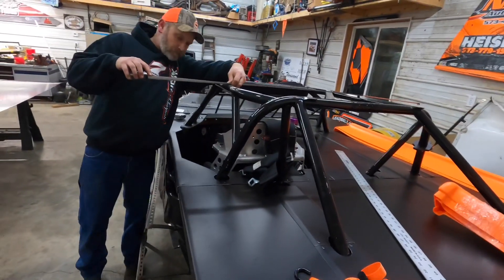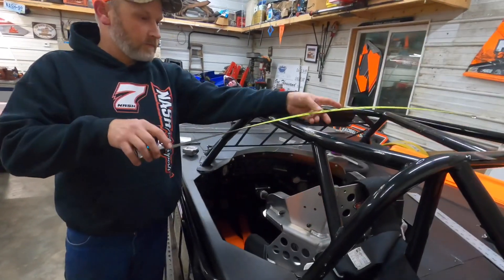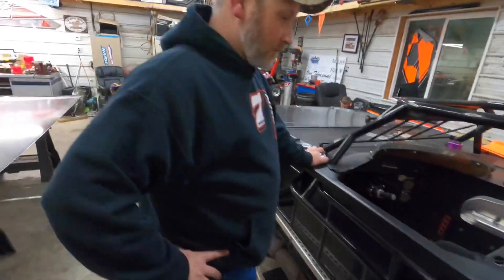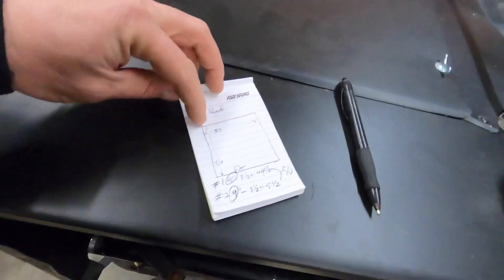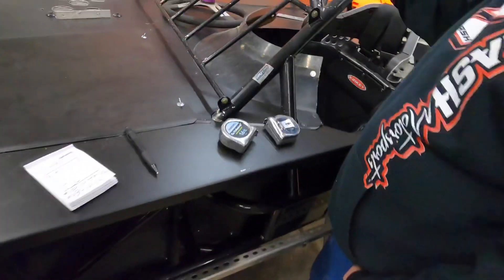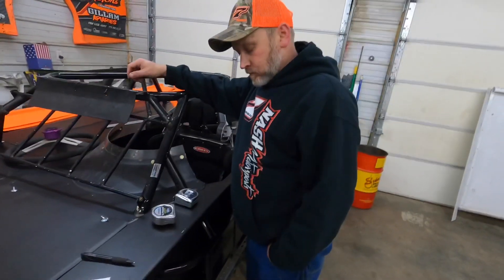I'd hate to get popped at tech and have them say you gotta fold your sail panel in. First thing we're gonna do is just make the roof as big as we can. It can be 50 inches wide and 56 inches long, so we're going to take full advantage of that because that's free aerodynamics. I mean, I ain't running no mile track, but every little bit helps - that's the philosophy we've always went by.